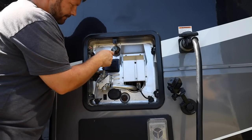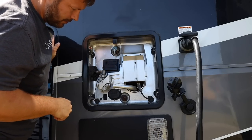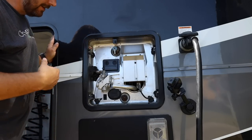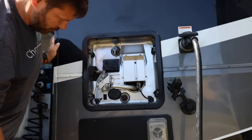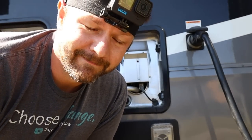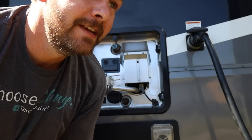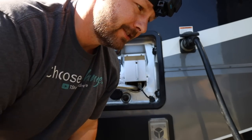Next thing I'm going to do is relieve the pressure here, so that as I go to drain it, it's not squirting out on me. Next thing I'm going to do is take the anode rod out. Just going to try to break it loose — I don't have a socket that's big enough. Ideally you would use a socket, but I do have these, so let's try this.